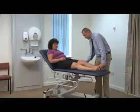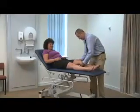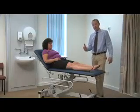On the affected side again, we can see that there's an increased amount of movement. This represents a positive Lachman test.